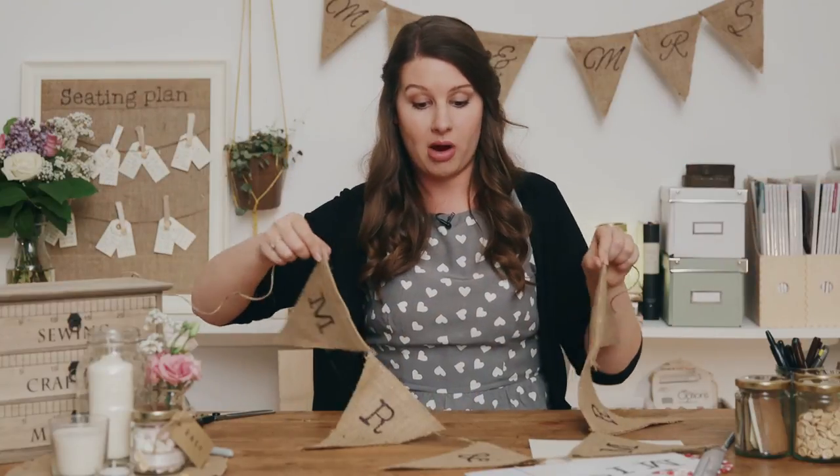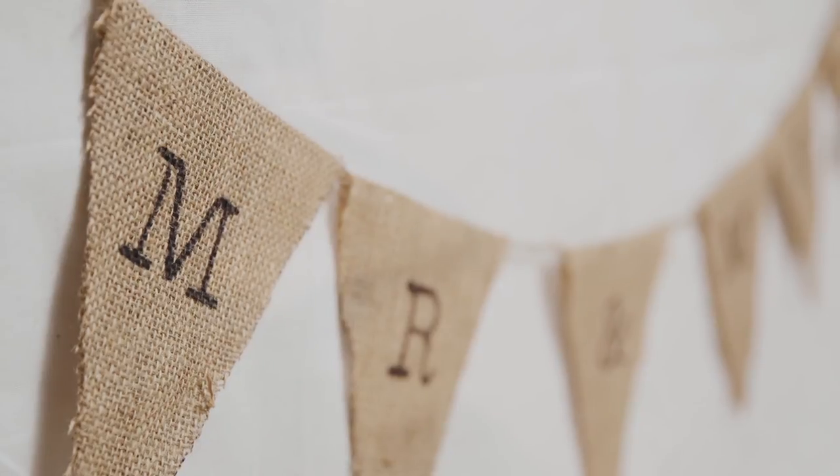And there we have it — Mr. and Mrs. bunting in a rustic country style. So obviously you could write whatever you like on any size of bunting. I think it would look lovely if you did a few around the venue, so you have Mr. and Mrs. behind the couple. If you're going to have one of those amazing sweet bars with loads of glass jars full of pick-a-mix, kind of help yourself or sweeties or anything — I think they look lovely. It just brings everything together, bringing in the burlap and the typewriter font that we've been using. It's so easy and so simple — it literally takes a minute and I think it's really effective. Don't forget to have a look at the rest of our craft videos from this series if you are planning a rustic country wedding. I hope to see you again soon.